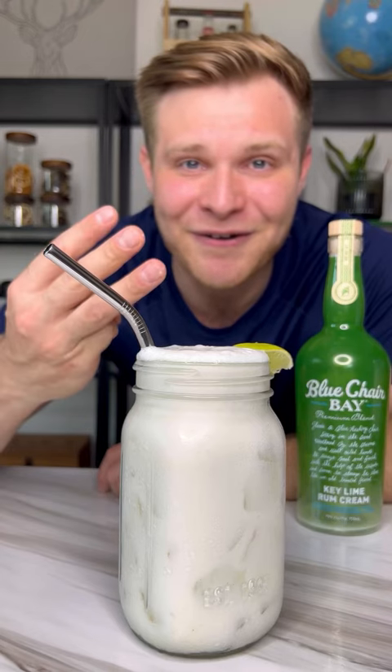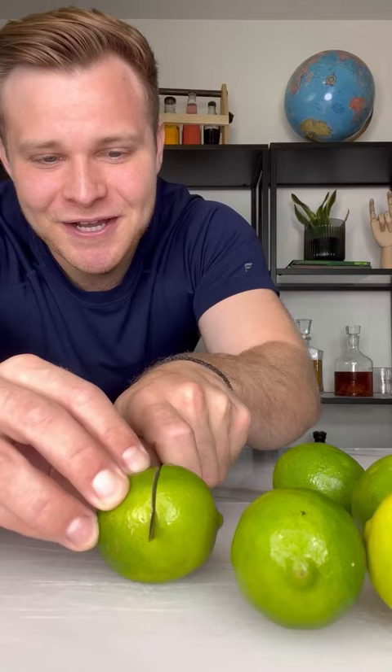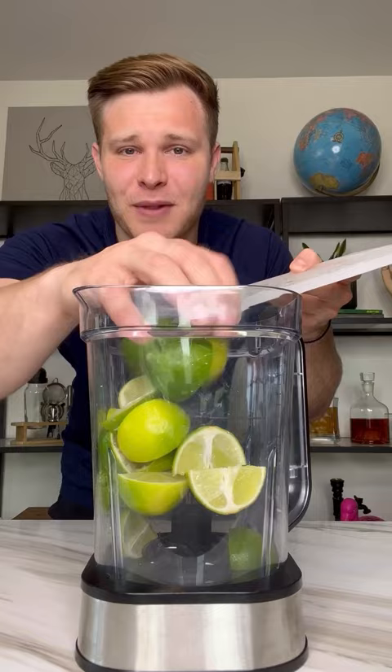This drink is only three ingredients and perfect to bring for any cookout or beach party — boozy Brazilian lemonade. Let me show you how to make it. Cut up five limes into fourths and add them into your blender, then add four cups of water.